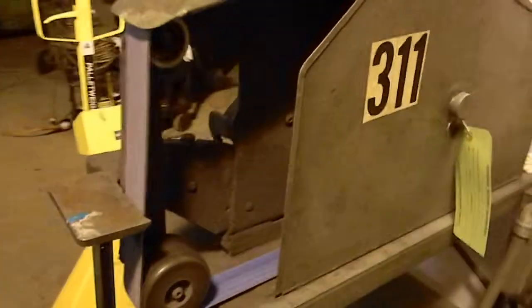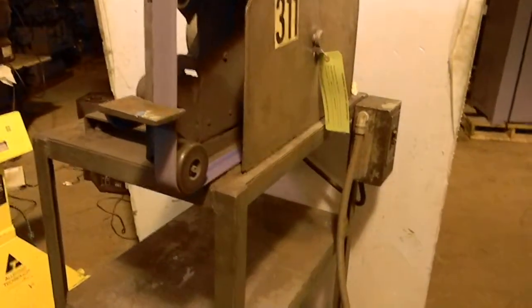This is a single phase grinder, so if you're looking for one, it might be a good one for you. Thank you and have a blessed day.